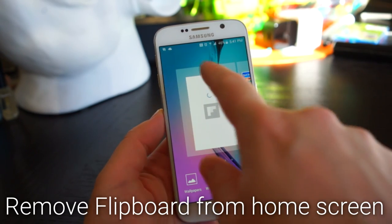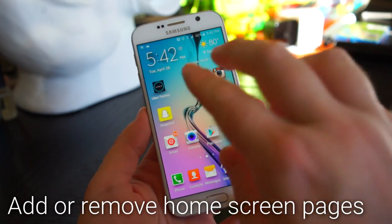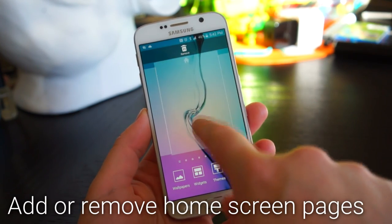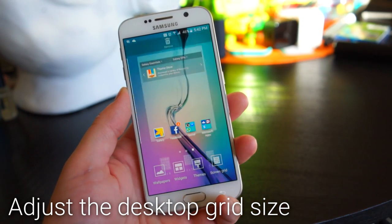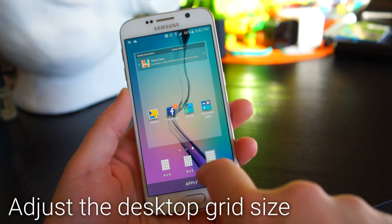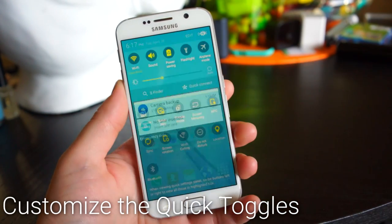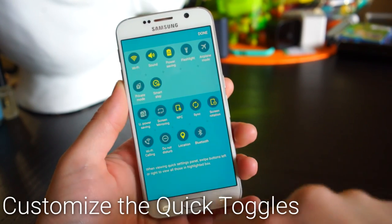To remove the Flipboard widget, pinch out on the home screen, swipe over, and uncheck it. To add more pages to your home screen, do the pinch gesture again and hit the plus button. To remove screens, pull them up to the trash can. For more icon space, you can change the grid — there's 4x4, 4x5, and 5x5. To customize the toggles in quick settings, hit the edit button and drag and drop to rearrange.